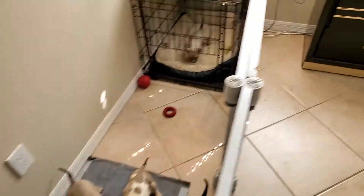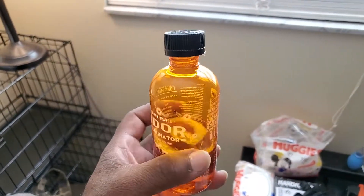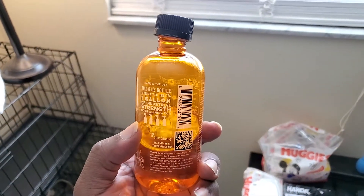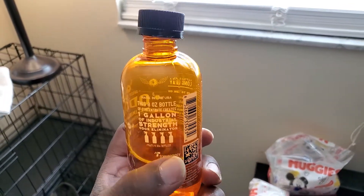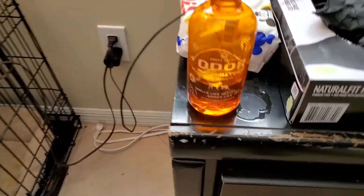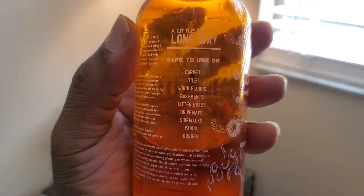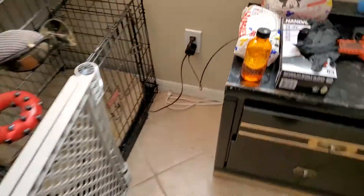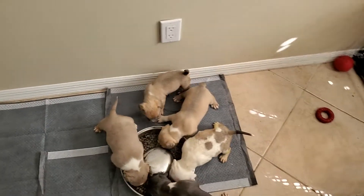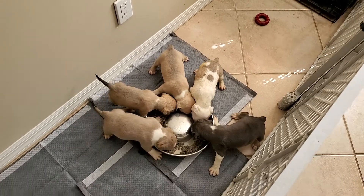We got this stuff called Angry Orange right here — it's an eight-ounce bottle and it's concentrated, so you add two ounces for every 32-ounce spray bottle. You get four spray bottles out of this one bottle for about 20 bucks on Amazon. It's an odor eliminator and it smells great. You can use it on carpet, tile, wood floors, basements, litter boxes, driveways, sidewalks, yards, and bushes. This stuff is fabulous.